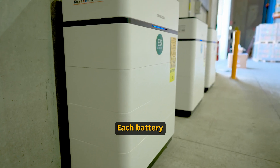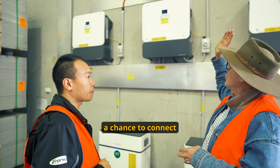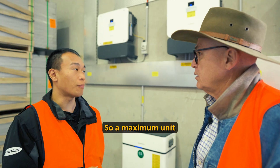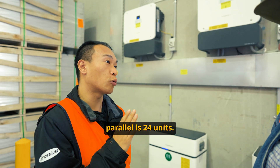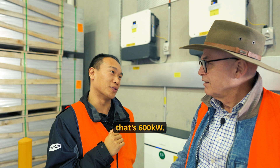We've got three batteries here. Each battery has four battery modules, a total of 60 kilowatt hours. Is there a chance to connect more than four inverters? The maximum units you can do in parallel is 24 units. So if you do your math — that's 600 kilowatts.